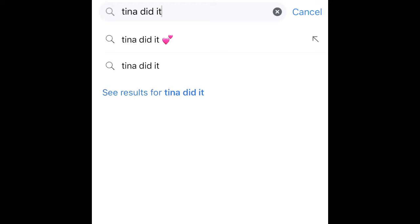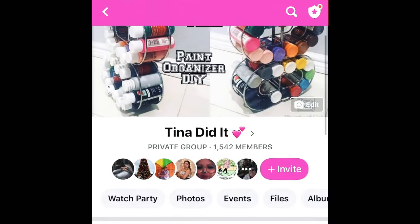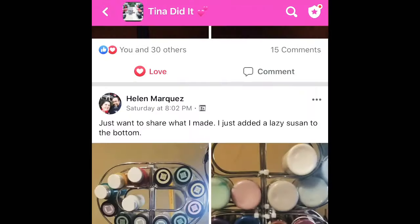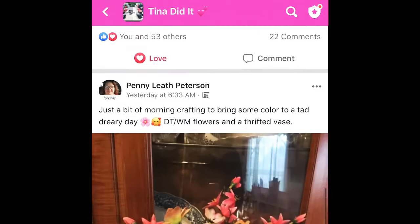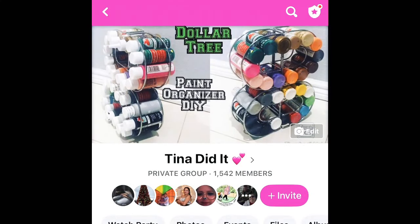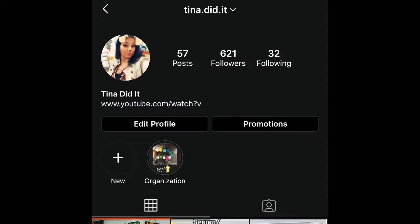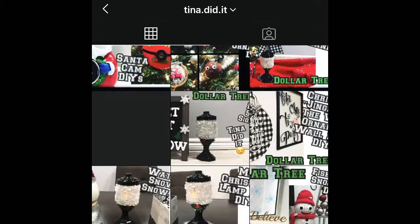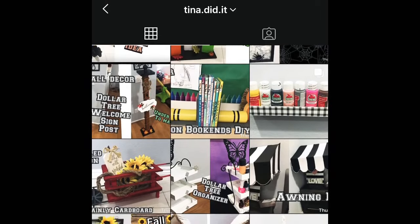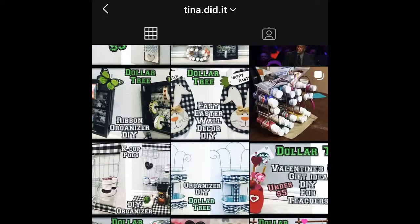Before I start the video, make sure you guys join my Facebook group — it's called Tina Did It with the Pink Hearts. Search through the groups and join, and you can share your creations or recreations there. I'd love to see them. You can also follow me on Instagram at tina.did.it, just like you see on the screen. I share all my crafts there and you can message me anytime — that way you're not just a subscriber, you're also my friend. And let's get on with the video!